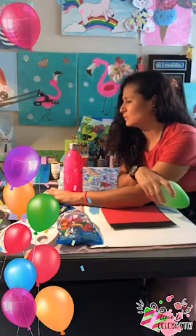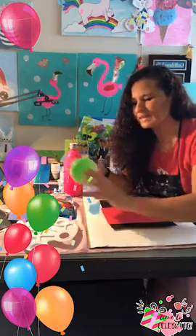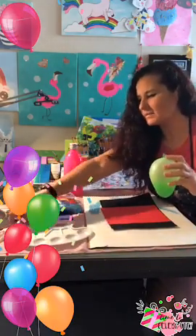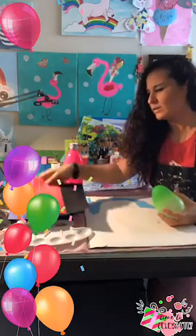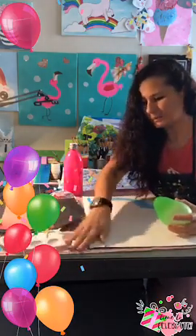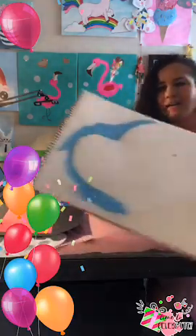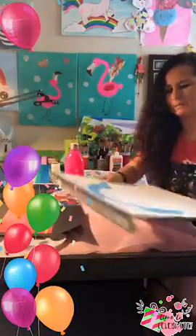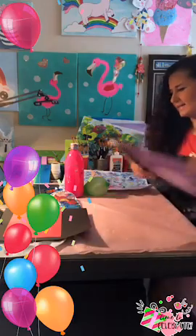Bienvenida, estoy haciendo un proyecto rapidísimo para los niños. Sé que te gusta pintar, Laura. I'm going to say it in English because I have the majority of moms in English. I have this paper that I didn't finish using — it's just scrap paper from a sample showing.